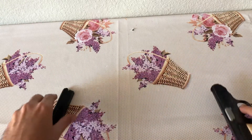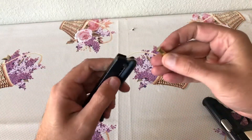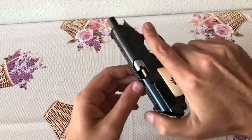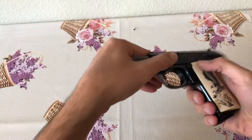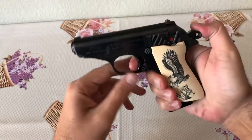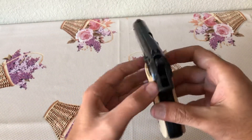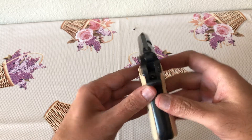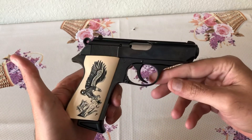Push down the safety to drop the hammer — can't fire until it's pushed back up. First shot would be double action. It's a pretty standard double action/single action setup, same sights as you'd get on the .380.